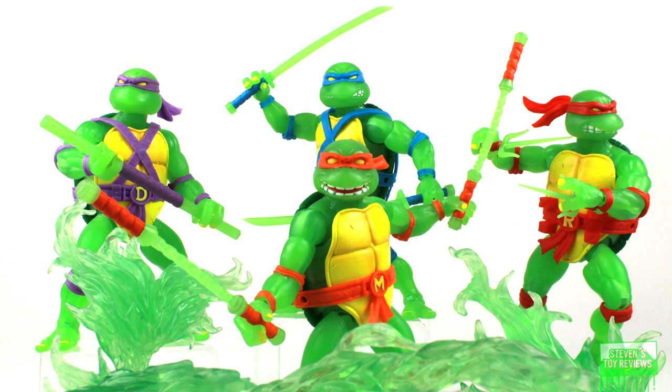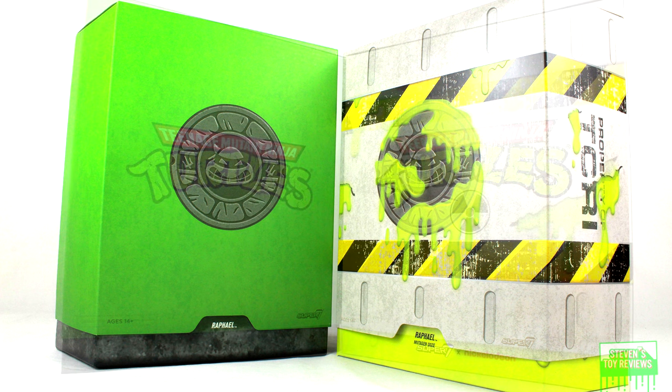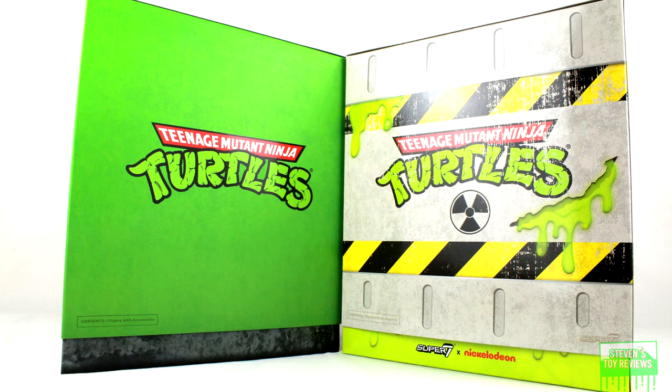Let's go ahead and start with a section that I normally don't cover, and that's going to be the boxes. Why am I covering this? Because the boxes are just pretty much cool. So Mutagen Ooze Glow is the idea here, and for these boxes they basically tackled that idea — ooze, glow, yellow — they're neat.